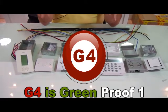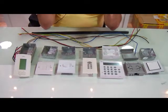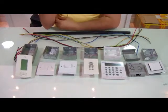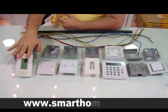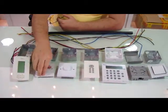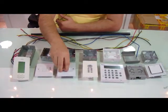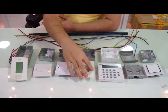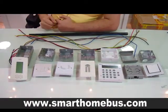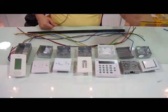Ladies and gentlemen, today we are going to see if the Smart Bus G4 is green or not. Do you know that in every house we need a thermostat, we need a normal lighting switch, we need maybe some dimmers in some bedrooms or living room, we need a volume controller, we need a security keypad, we need maybe curtain controllers, and we need water heater switches.